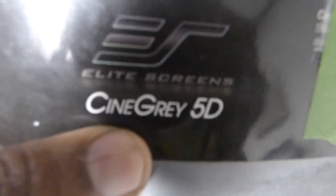Over here I have the Gray Cinema 5D. I had somebody come to my YouTube channel and say, "Why don't you test your screen against the Gray Cinema 5D?" Well, guess what — boom, it's right there.